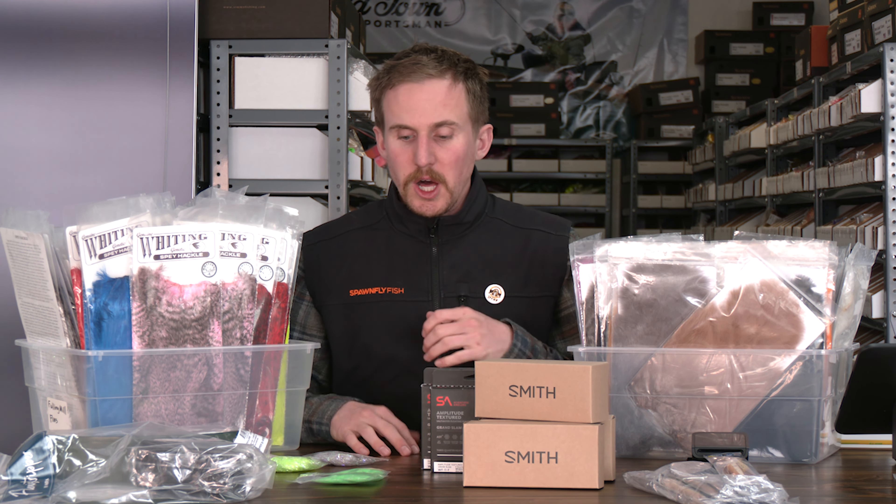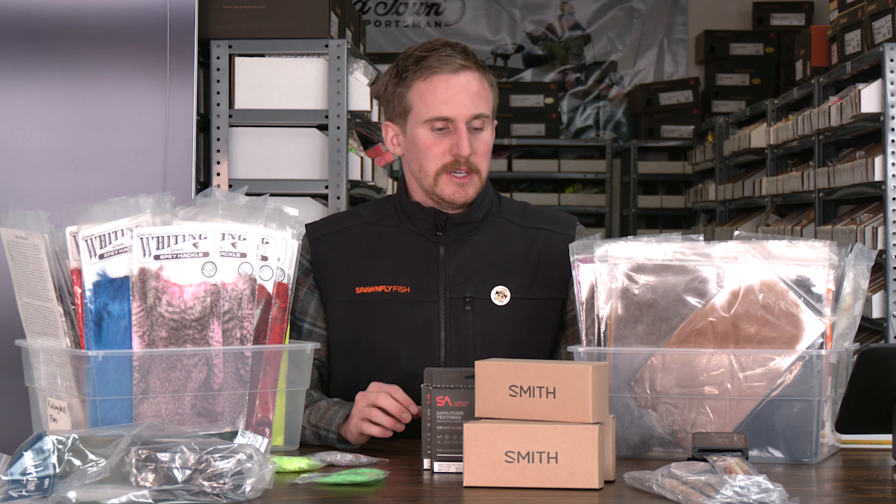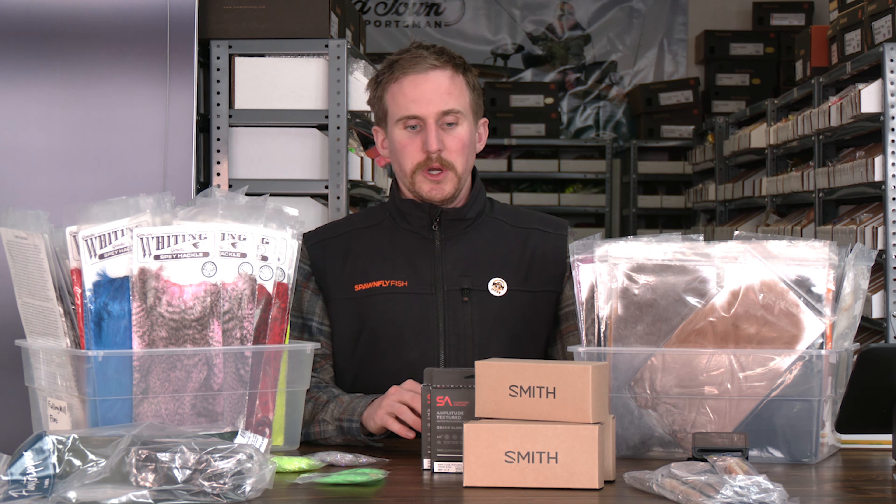What is happening everybody? Josh here from Spawn Flyfish and we're back with your weekly shop update. We got a lot of new stuff to cover today, so bear with us. So where do we start?